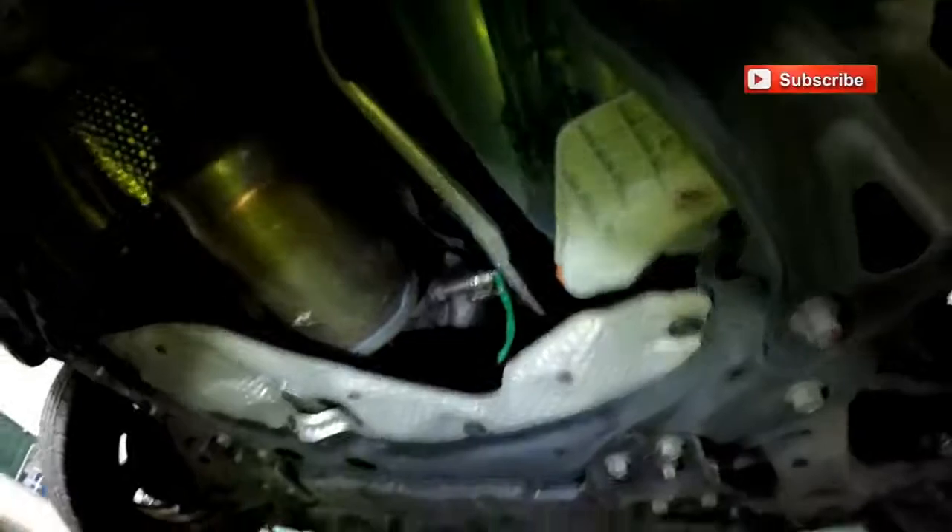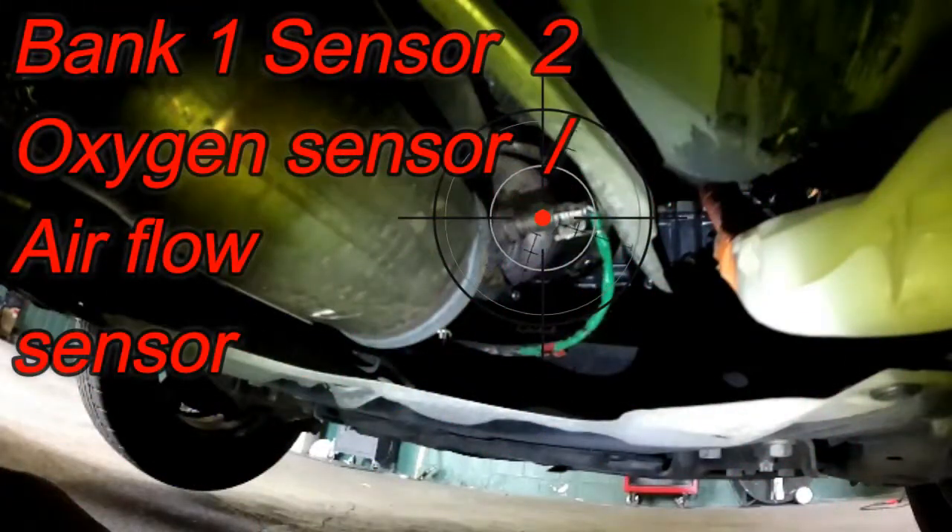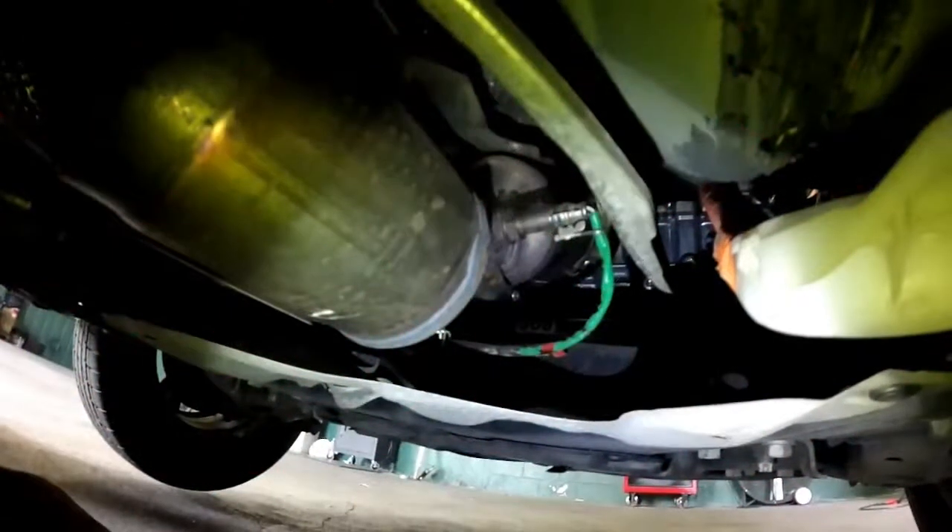Crawling under here, you are going to see the bank one sensor two oxygen sensor, or air-fuel ratio sensor. This oxygen sensor monitors the catalytic converter.